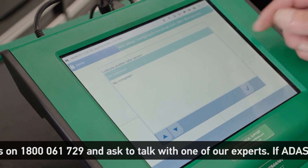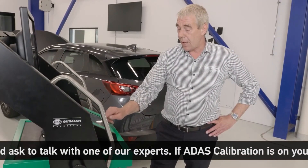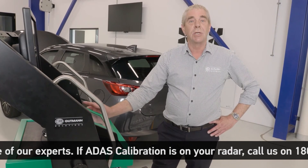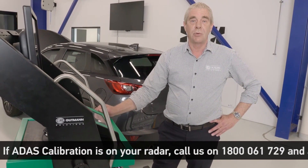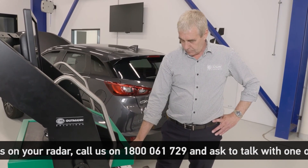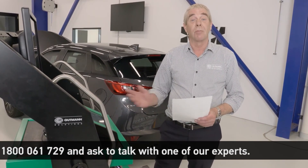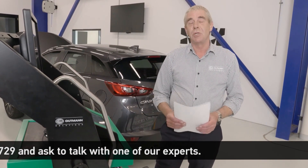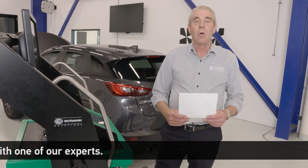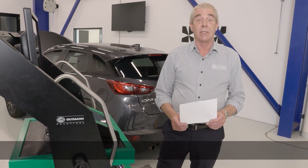This completes our procedure. Calibration procedure now finished, we can print out a calibration report. This information is stored in the vehicle history and can be referred to at any time. So there you have it — the rear radar calibration from start to finish. We hope you enjoyed this video and I look forward to presenting the next video where we will conduct a calibration of the all-round camera view on an Audi A7.